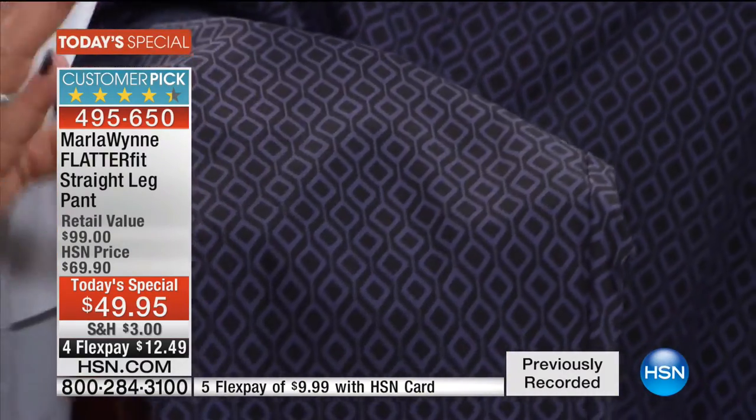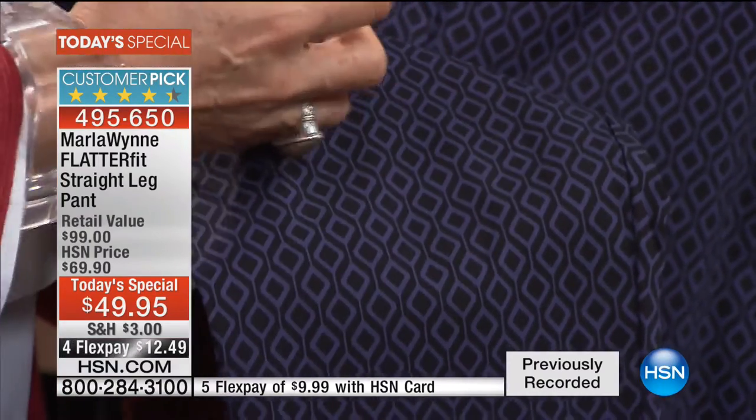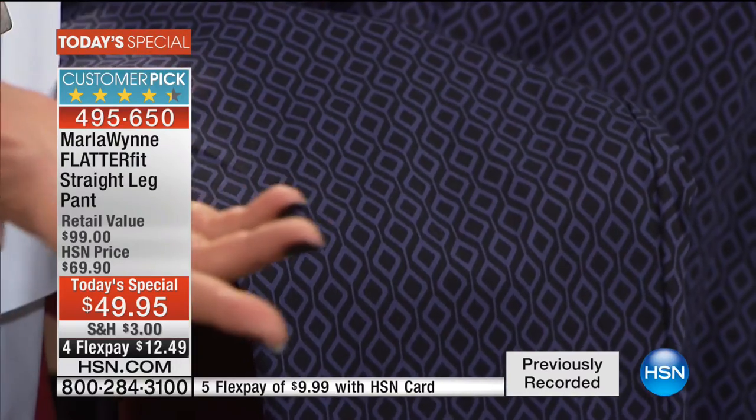Thank you, Rob. I want you to see this. Okay, so here's the new thing — wearing blue and black together. We never could do that when I was a kid. It was like a stupid rule.